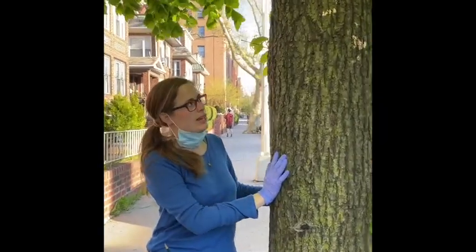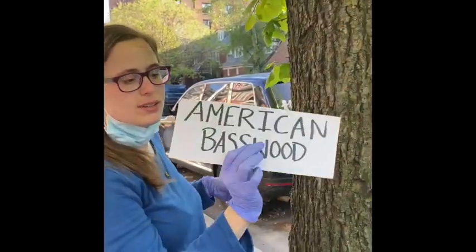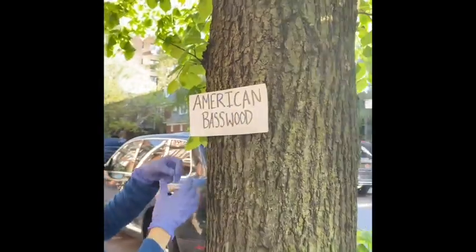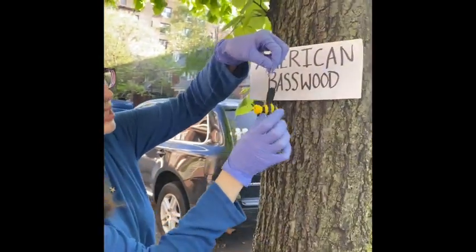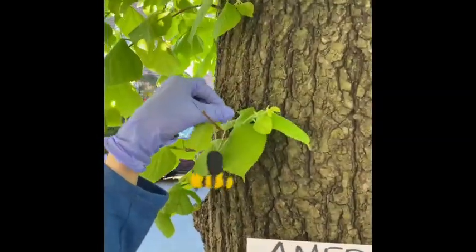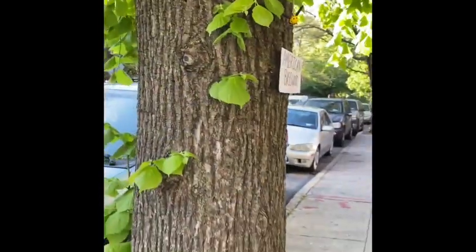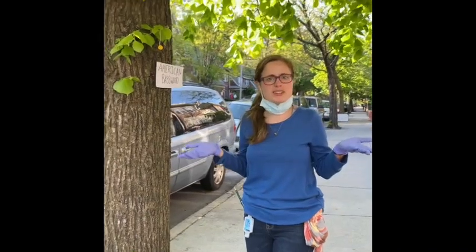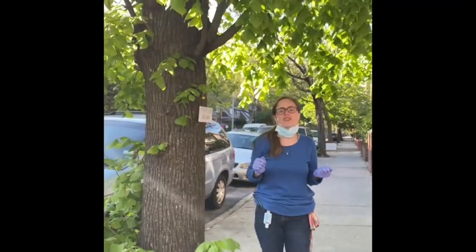This one, when I looked it up, it was called the American Basswood. The American Basswood is also known as the Bee Tree. That's because this tree, when pollinated by bees, actually produces a really valued honey. Another thing I noticed right away about this tree is how much shade it provides to my street — it has this amazing, drooping canopy. Let's take a look at that.